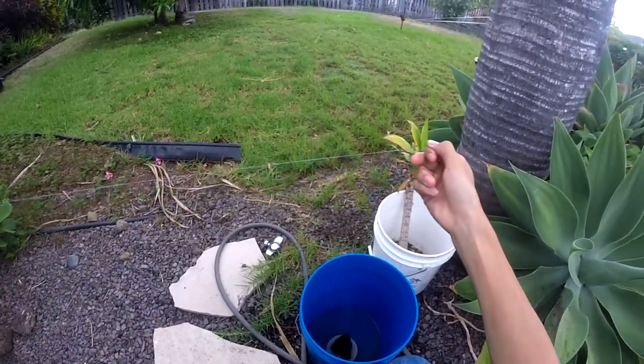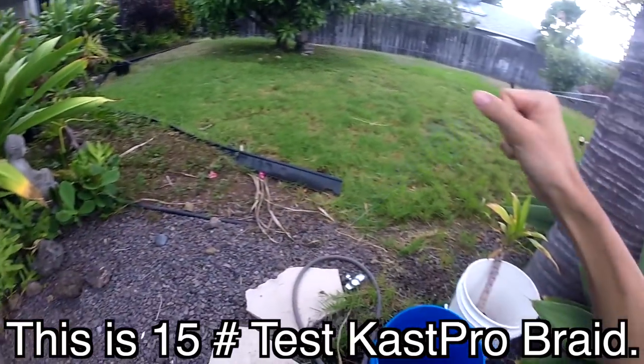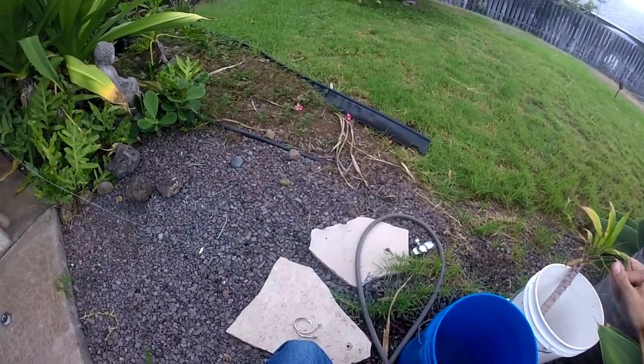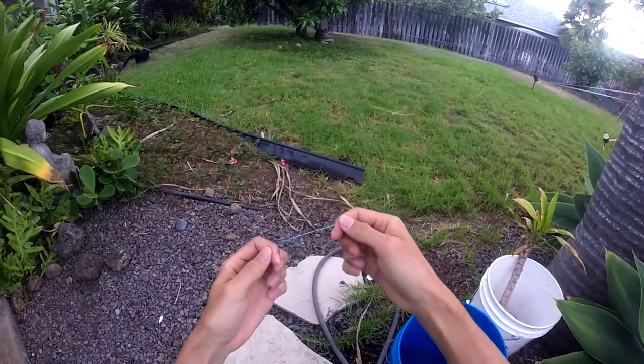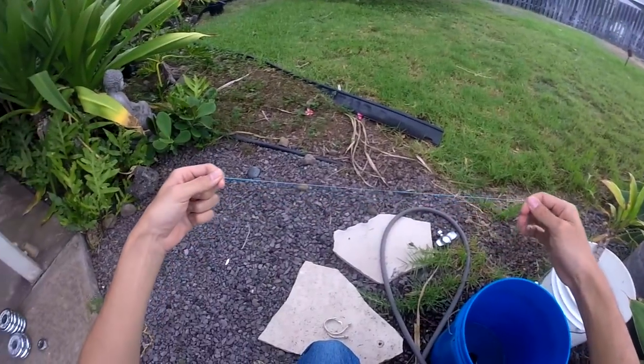Got some line here — it's the Cast Pro line, Cast King's newest and best fishing line. I've soaked it for about five minutes so it's nice and wet. And I'm just gonna do a very simple line strength brake test. By no means is this strictly scientific — this is basically for fun. I have no idea how this is gonna turn out, but we're gonna find out together.